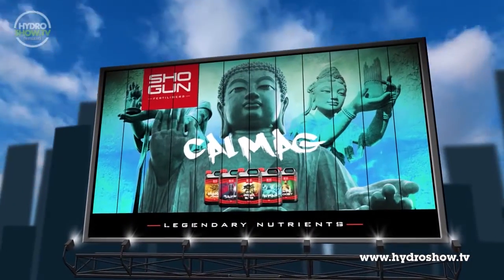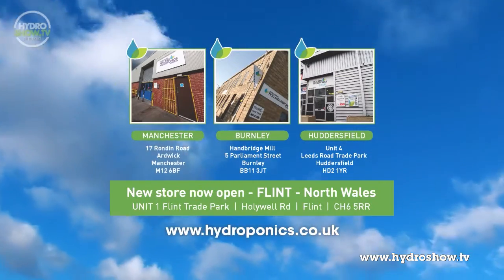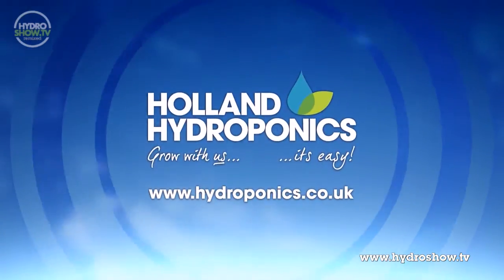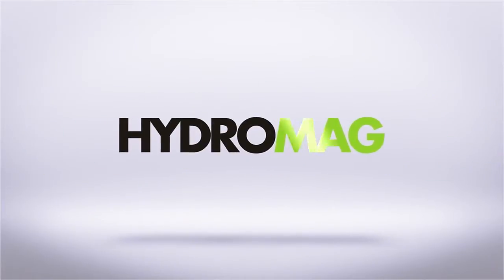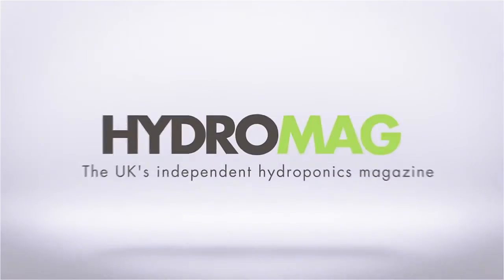Stores now open in Manchester, Burnley, Huddersfield and Flint, North Wales. Or visit our website at www.hydroponics.co.uk. This episode of HydroShow is sponsored by HydroMag, the UK's independent hydroponics magazine.